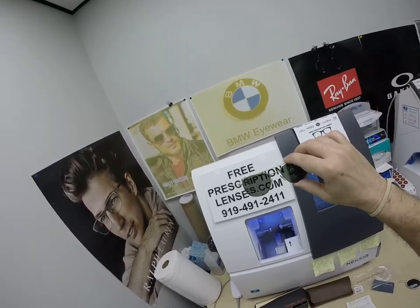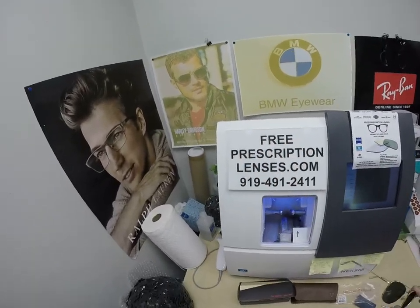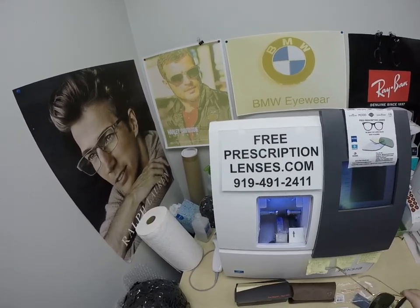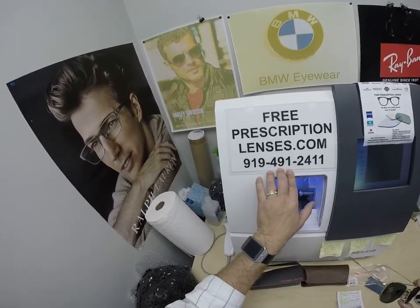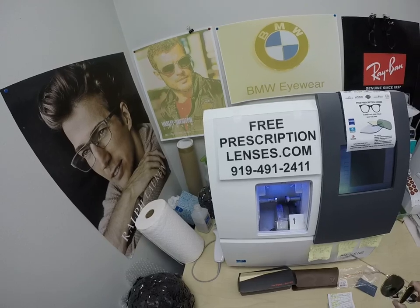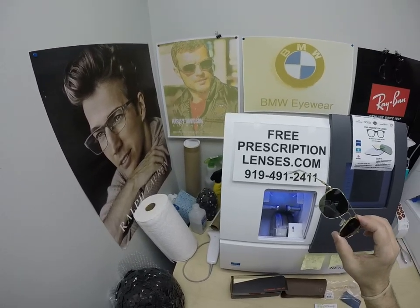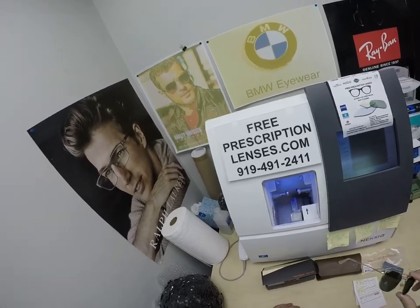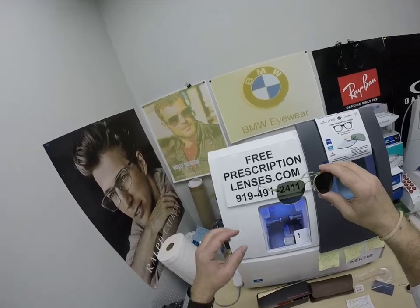Classic styling — you're going to look really good wearing these. If you have any questions, go to the Contact Us page of the website. You can email us directly at freeprescriptionlenses@gmail.com. You can reach a live person at 919-491-2411 — that's Jigsaw, my web developer slash apprentice. He answers the phone in several languages. If you want to text, English only — I answer the text messages; he answers the phone calls.